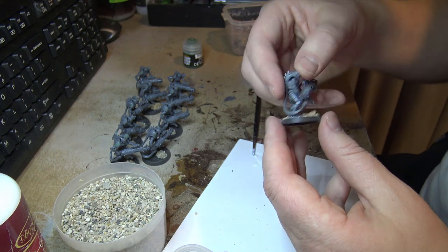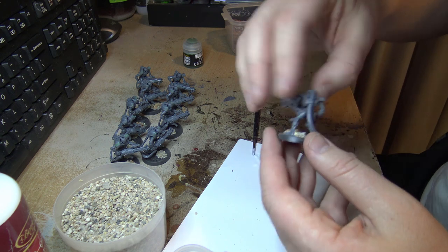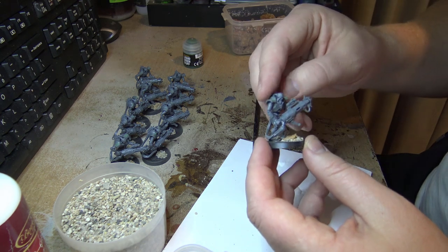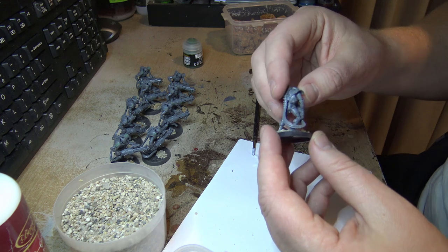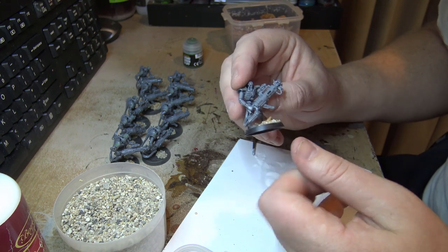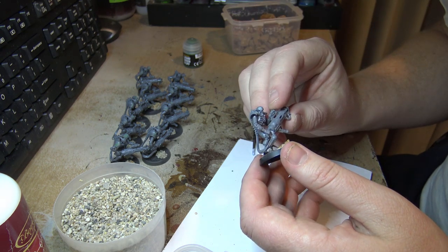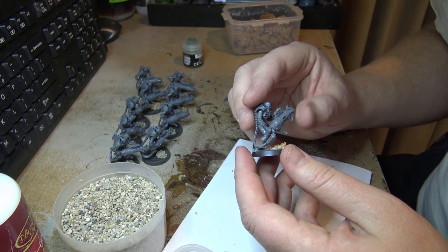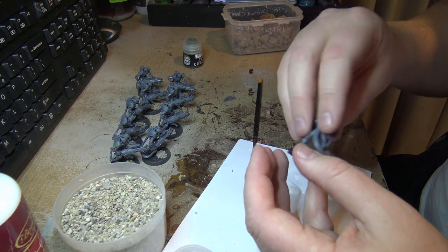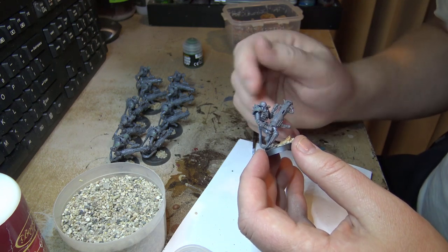That's all ten of them based for now. I think what I'll do next is chuck a little bit of primer on there — just a light dusting — and after that I'll probably spray them silver. I've got a lot of dry brushing and washes in mind, so I'm going to keep it pretty simple, but I think it produces a good result on Necrons.